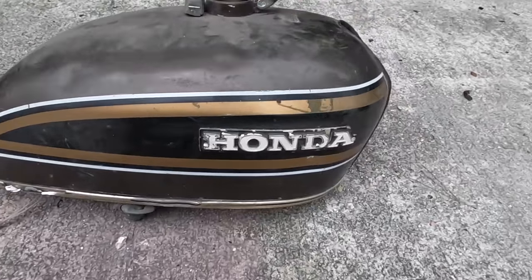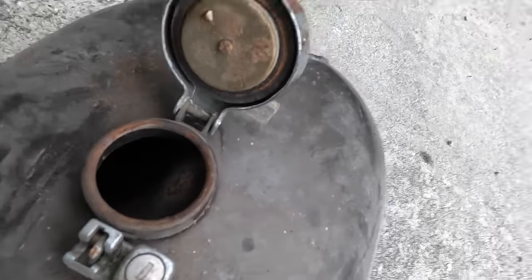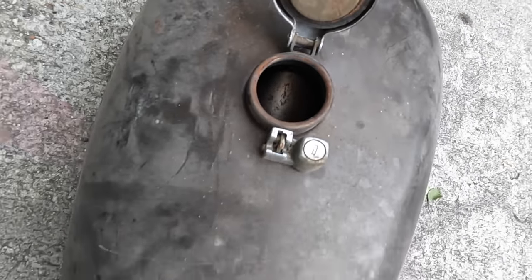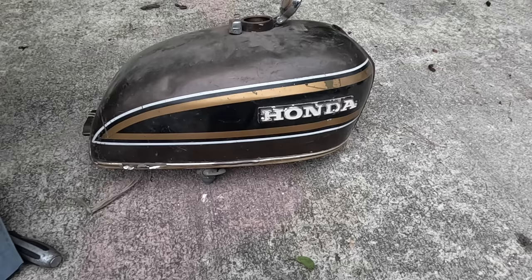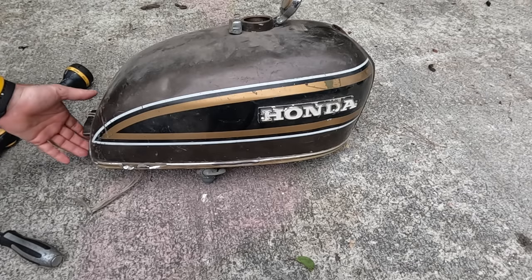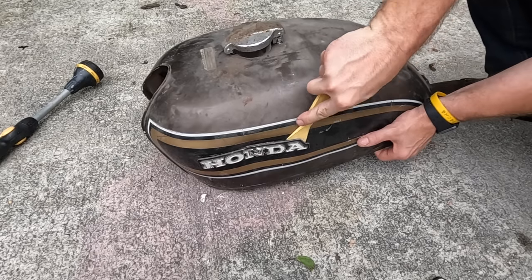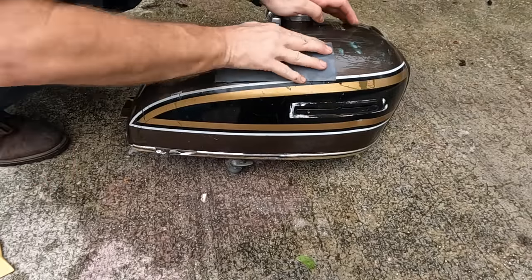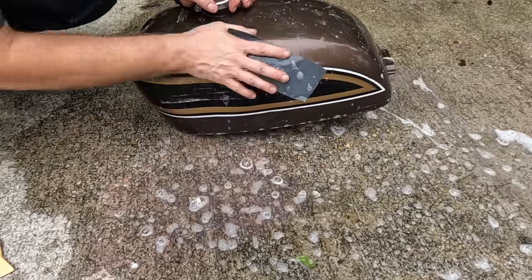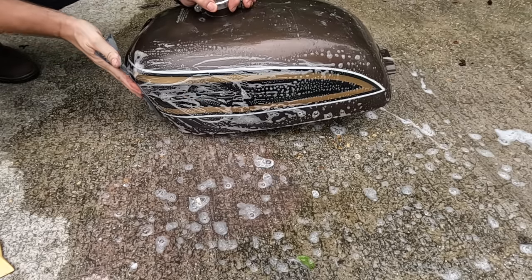I couldn't stand to look at this tank anymore because the inside of the tank is in such good shape. So we're going to clean it up — all we're going to use is some Dawn, some thousand-grit sandpaper, and some water. It's got a little smash on it and I want to try to fix that too. I love this color — it's UPS brown with some glitter. Think of it like a stripper that works for UPS.